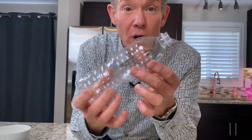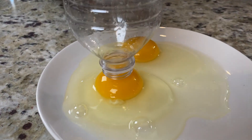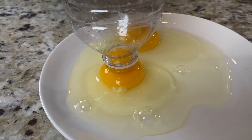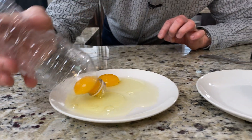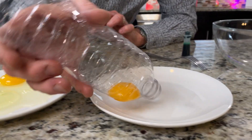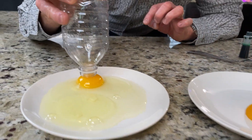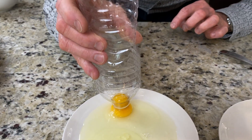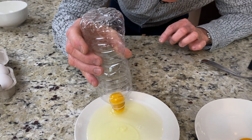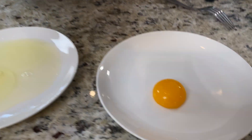I'm using a water bottle. What you want to do is squeeze the water bottle, put it over the top of the yolk, and now trap the air and let go, allowing the outside air pressure to pull up the egg like that. There's number one. And here's number two — again squeezing, taking some of the air out, and now allowing the outside air pressure to push it up like that. There's number two.